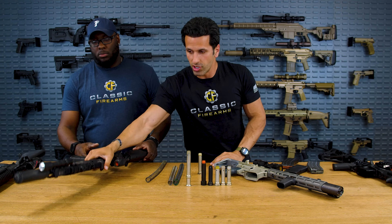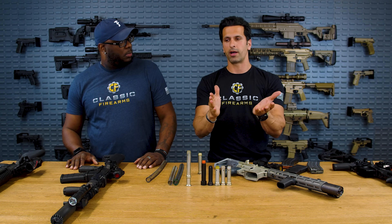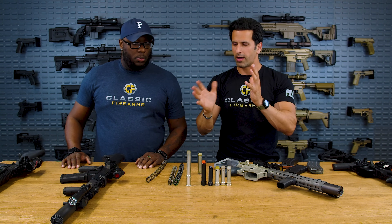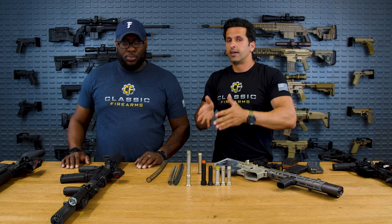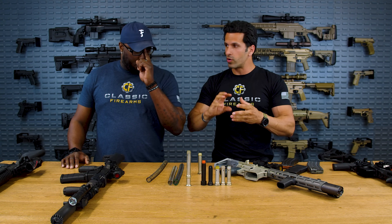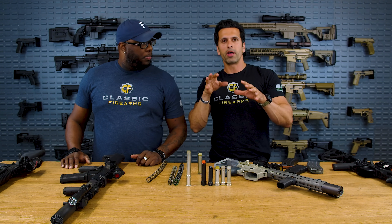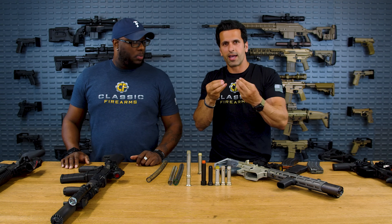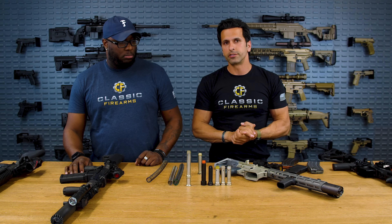So you have piston systems with adjustable gas blocks — suppressed, non-suppressed, maybe a third adverse condition position. Some have multiple positions, but that may not be enough to get that perfect shooting experience. That's when you attack the buffer spring and buffer to finely tune the rest of it. With DI guns, you actually get more adjustability — especially with an adjustable gas block. You can start playing with the adjustable gas block, get it to that perfect sweet level, and if it's not quite perfect, then start attacking your buffer system.